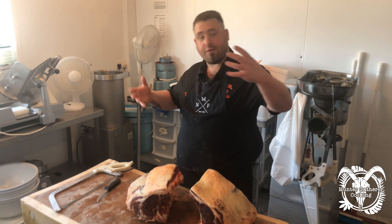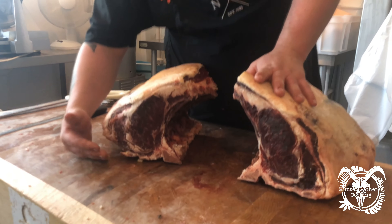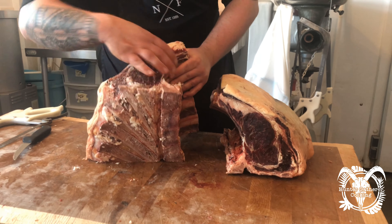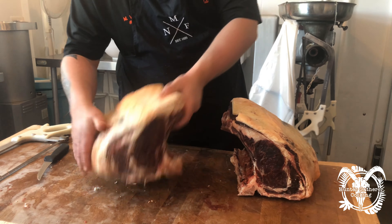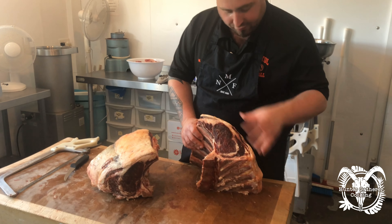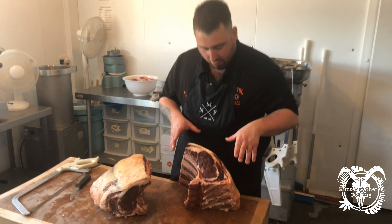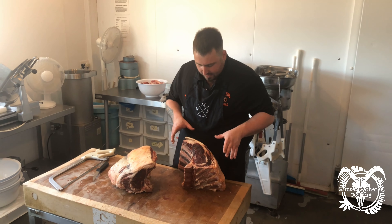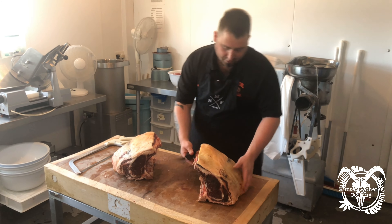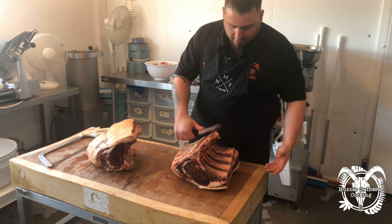Following on from the last video with the rump and loin, we've got two four-ribs here. If you remember from the tomahawk video, this is where that end finishes off — this is where your ribeyes come from. This is your traditional rib of beef. A lot of people have these at Christmas. You can see it's nice and dried on the end from the dry aging process — hanging on the bone, maturing the old-fashioned way. We're strong believers in just leaving something alone to make it perfect.